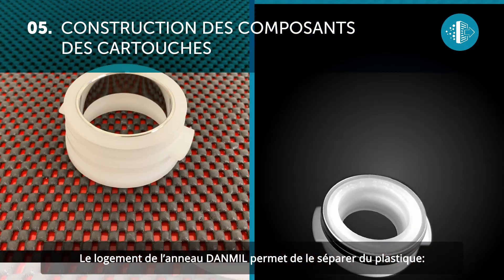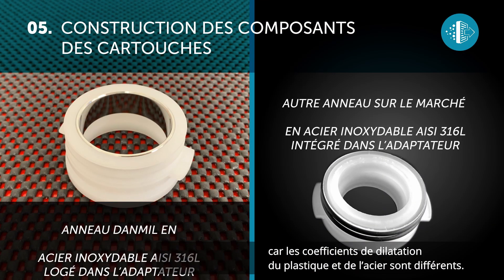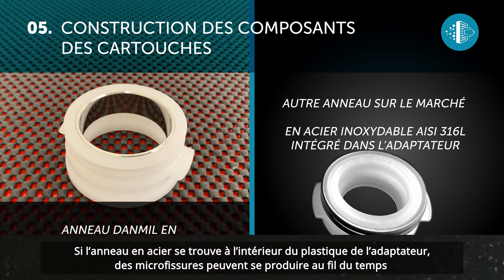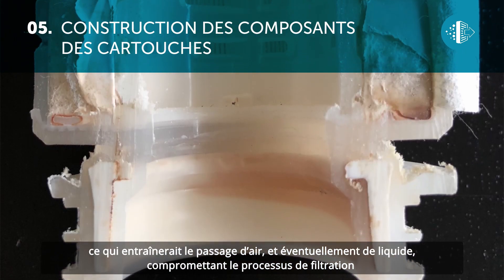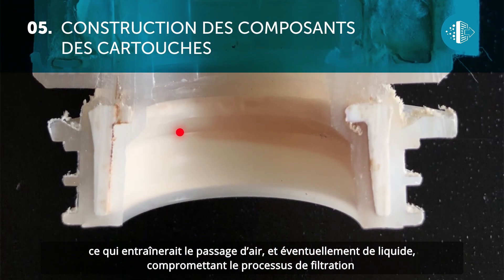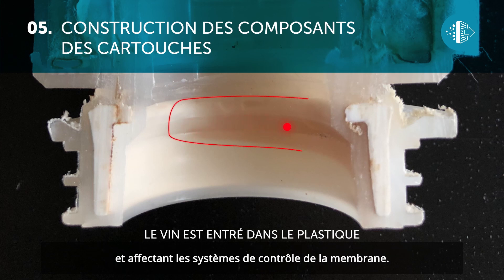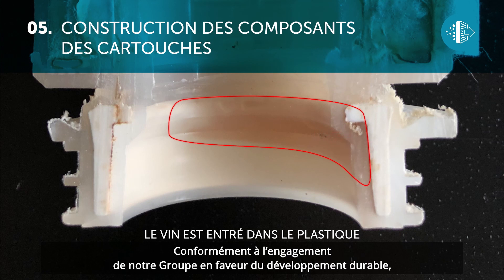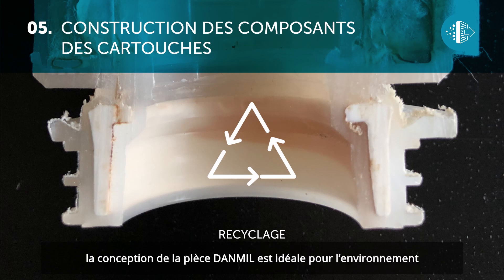The seal of the Dan Mill ring allows it to be kept separate from the plastic. This is an important technical feature because the expansion properties of plastic and steel are different. If the steel ring is inserted in the plastic of the adapter, over time micro cracks could occur, which would allow air and possibly liquid to enter, thus compromising the filtering process and negatively affecting the membrane.